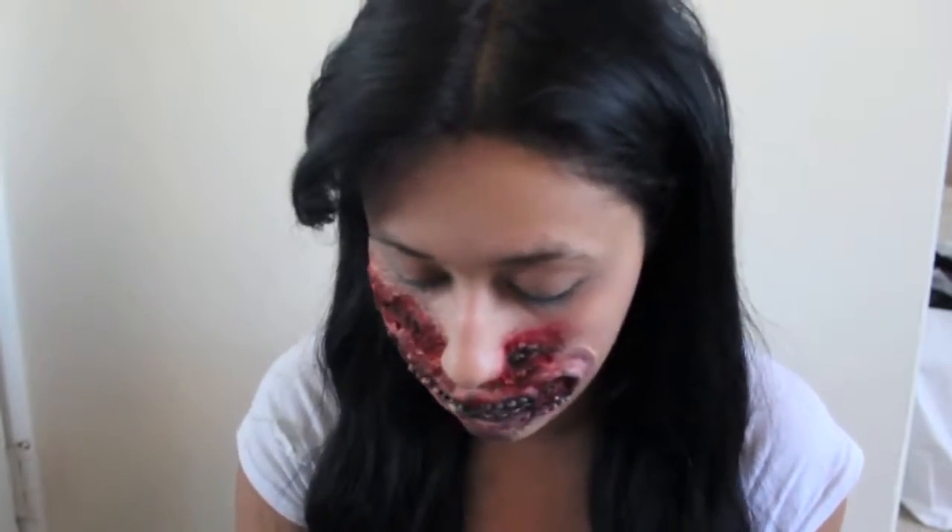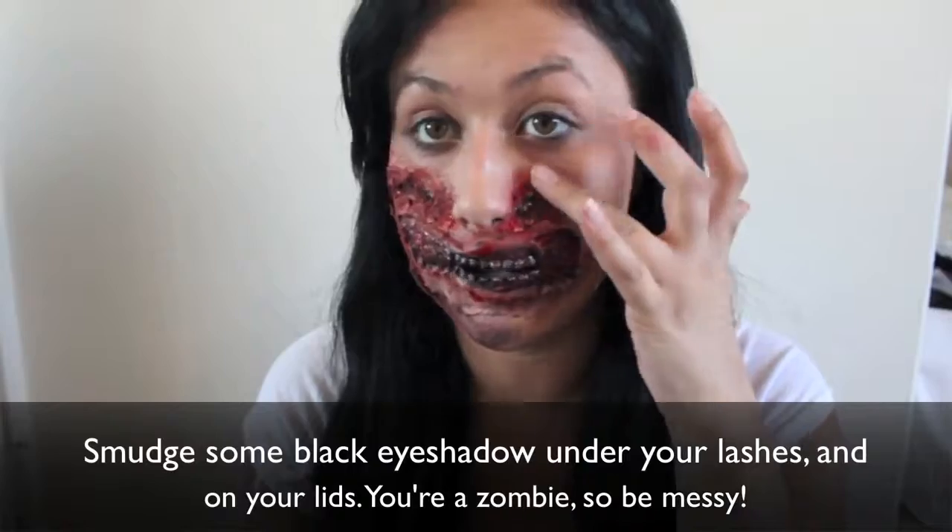Before we move on to adding the blood we're going to want to do something with our eyes. We're a zombie — sleepy, tired, you know. We're going to put some black going around our eyes to make us really look tired.